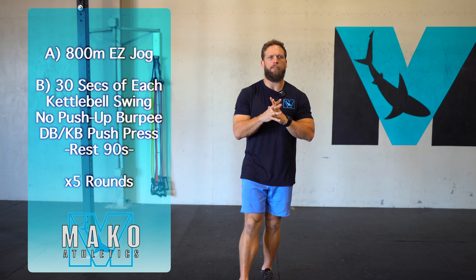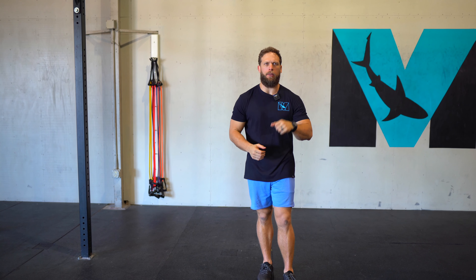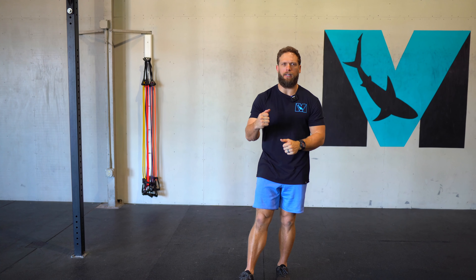Once we finish this, we have 30 seconds at each position. It's going to be 30 seconds of kettlebell swings, 30 seconds of no push-up burpees, followed by 30 seconds of kettlebell or dumbbell push press. That can either be with two dumbbells, or with a single — you'll go 15 seconds on one side and 15 seconds on the other. We'll rest 90 seconds and we'll do this five times.